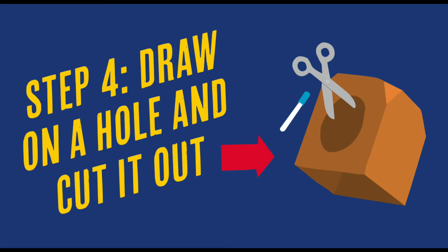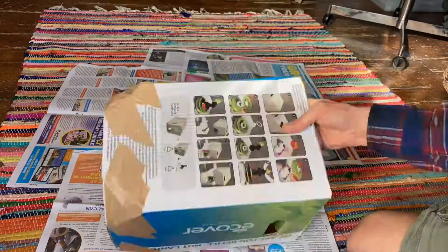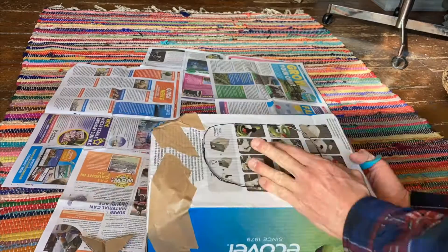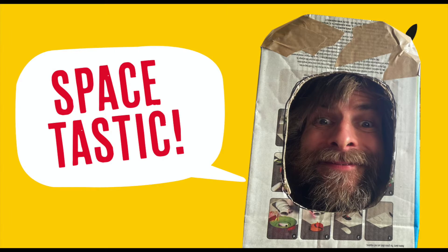Step four: draw a hole and cut it out. Spacetastic!